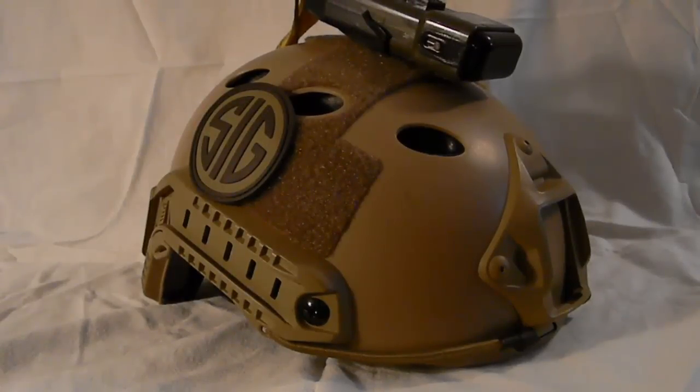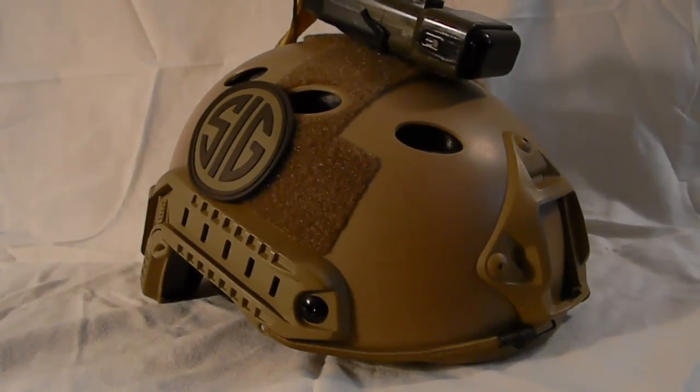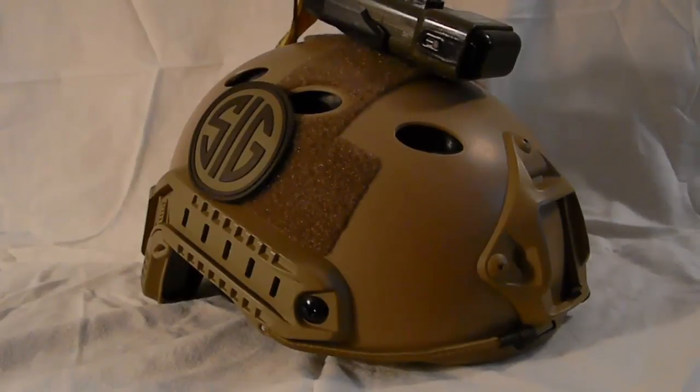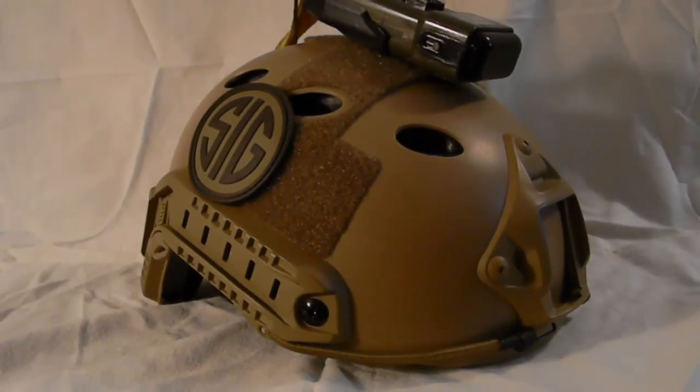It has tactical side rails or arc rails for tactical accessories, an integrated NVG mounting plate and NVG mount right in front, and velcro panels on the right, left, top, and back sides of the helmet for morale patches, nameplates, and other IR reflective tabs. Replacement internal pads and headsets are available. One size fits most and it is very adjustable.